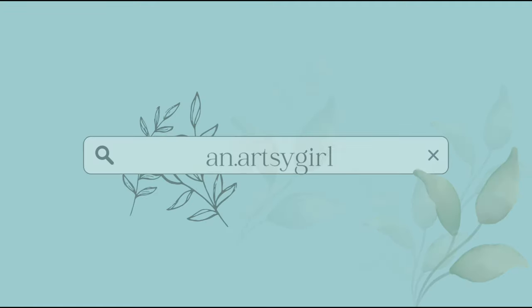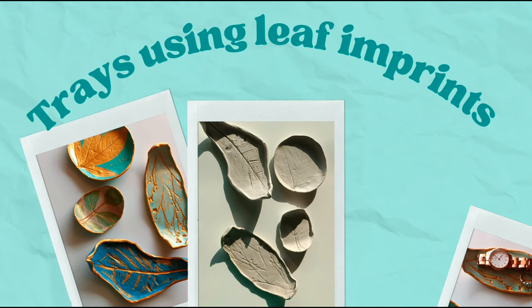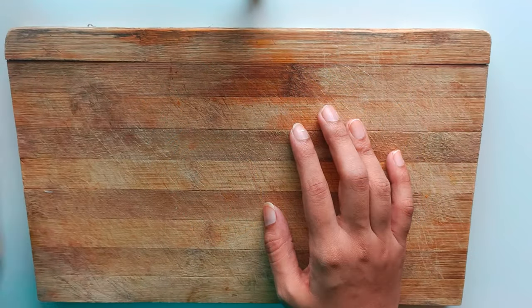Hey guys, I hope you all are doing well and safe. Welcome back to my channel. In this tutorial, I will be guiding you through the process of creating beautiful trays with leaf imprints using molded clay. I have collected different types of leaves for this.